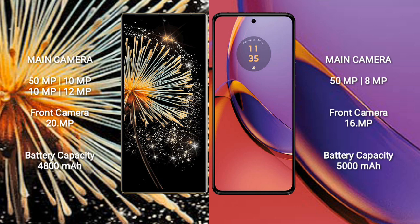The Xiaomi Mix Fold 3 has a 4,800mAh battery with 67W fast charging support. The Motorola Moto G84 has a 5,000mAh battery with 30W fast charging support.